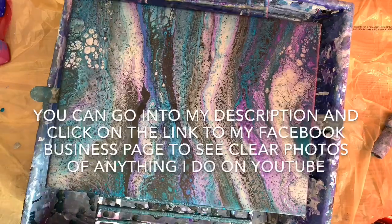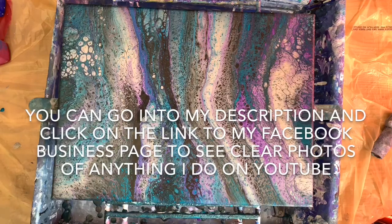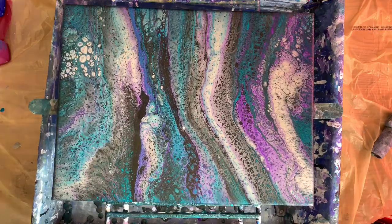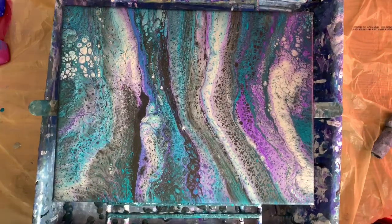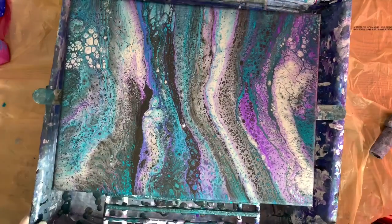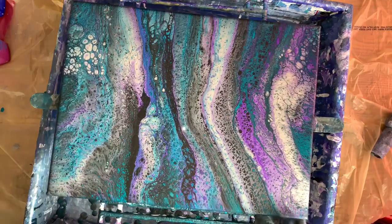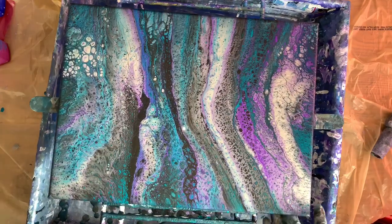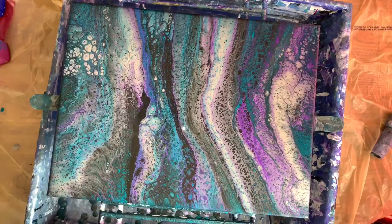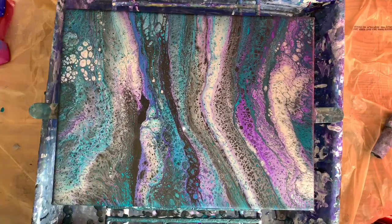Thank you guys for watching — tell me what you think. I know this one is gorgeous, oh my gosh, the metallic texture is out of this world — it is just the bomb. So like, share and subscribe if you'd like to; that would be awesome, I'd appreciate that. Go ahead and press that notification bell. Hi to all my new subscribers, and hi to all my older ones — I hope you guys are all doing great. Have a good week — I'll catch you later, bye bye now.